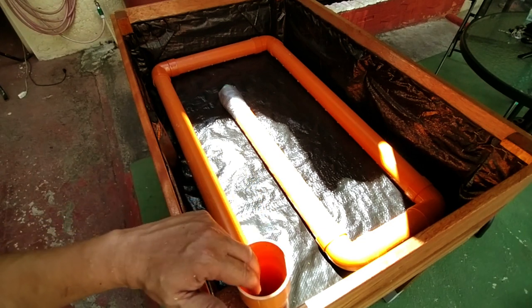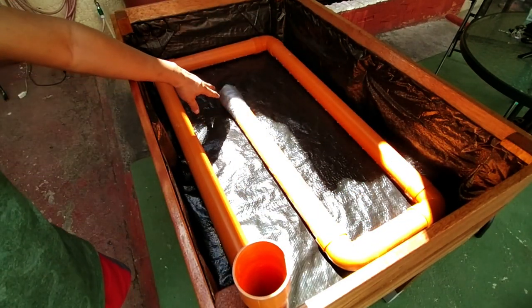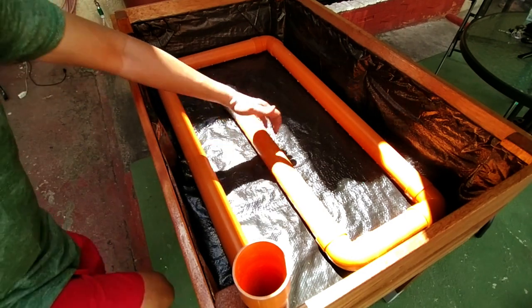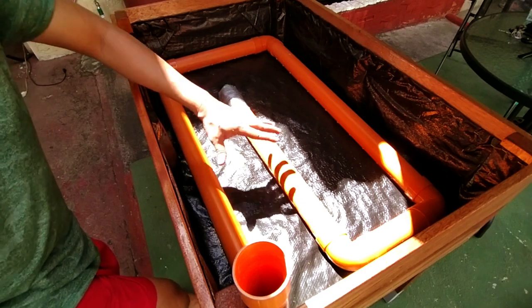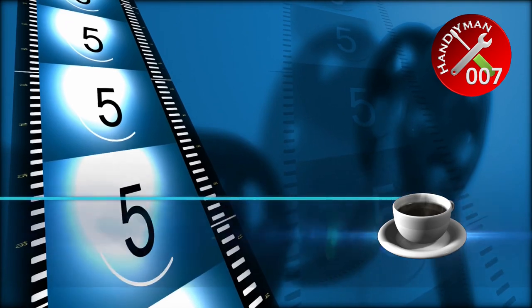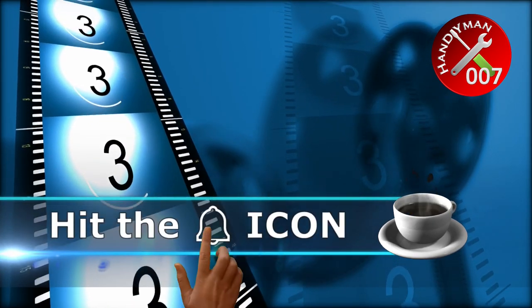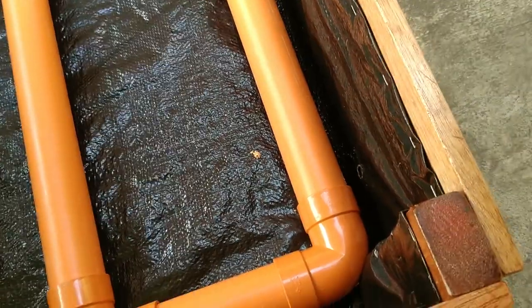Whenever we feed water into this intake pipe, water flows all the way through the entire pipeline and goes out through all the holes underneath. And because the pipes hug the planter walls and end in the middle, we are assured that water is always distributed evenly. Next, we'll make our drainage system. We drill a half-inch hole at the back wall of the planter and all the way through the pond liner and the PVC pipe itself.